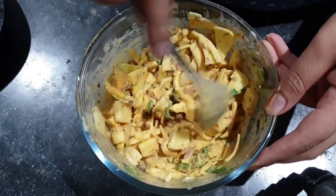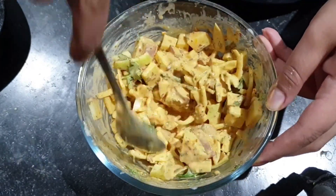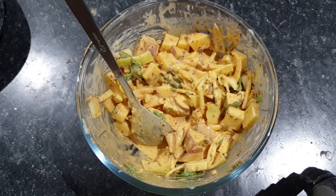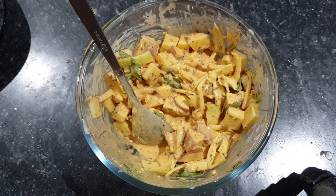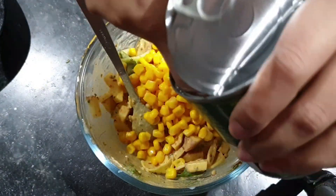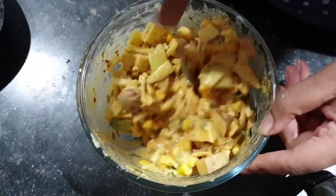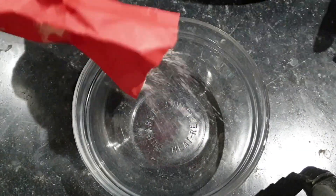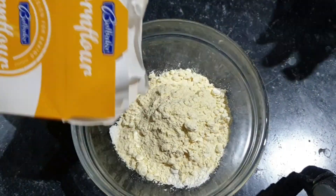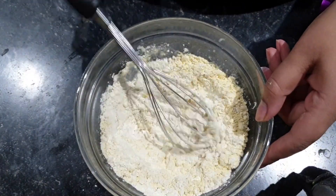I will cut the chicken into strips. I thought that last minute I would like to make a little bit of a bread coating for the chicken with cornflour and honey.